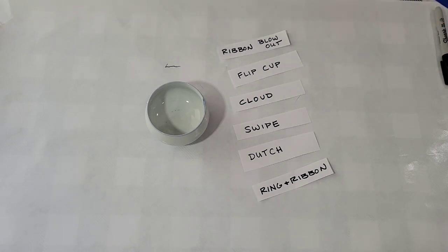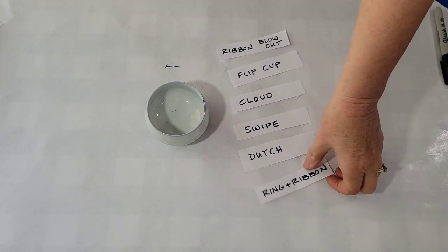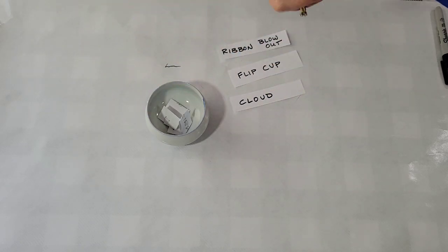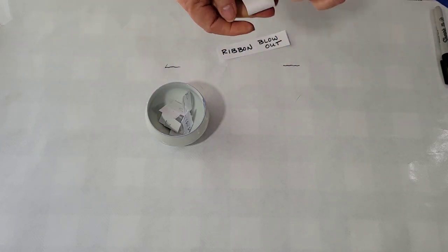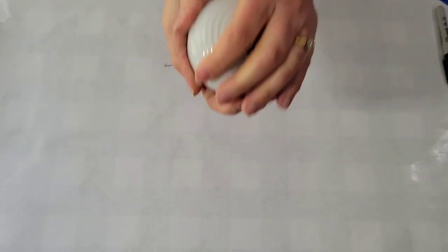Hello my friends. I'm not only going to do a blind pour of colors, which you seem to enjoy, I'm also going to do a blind pick of a technique. So these are my choices: a ring ribbon, Dutch pour, swipe, cloud, flip cup, and a ribbon blowout. I'll pop those into a little cup, set it aside, pick my colors at random, and then select a technique. That should be fun.